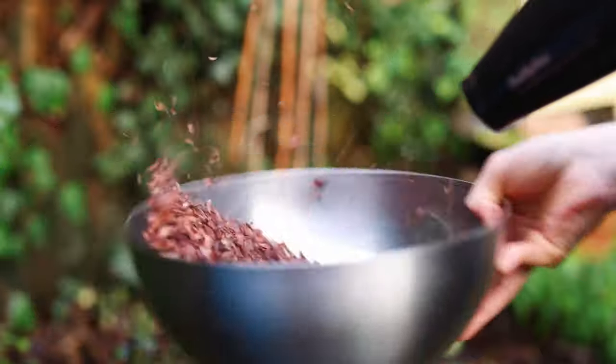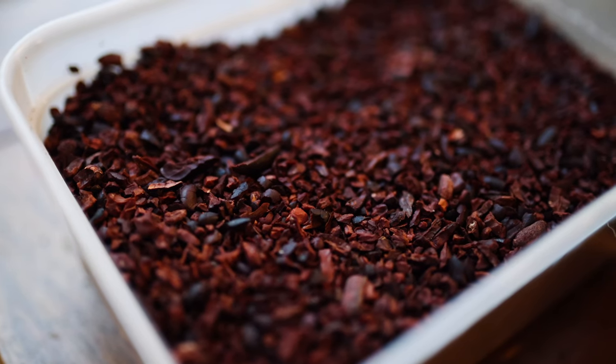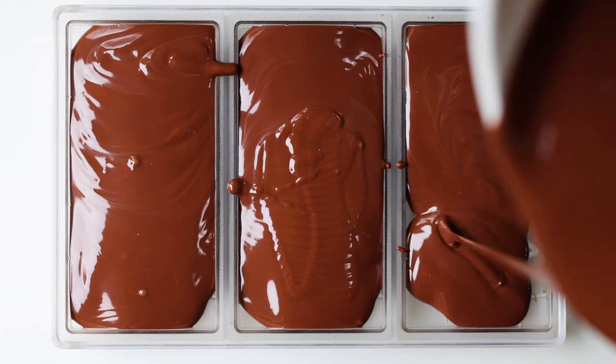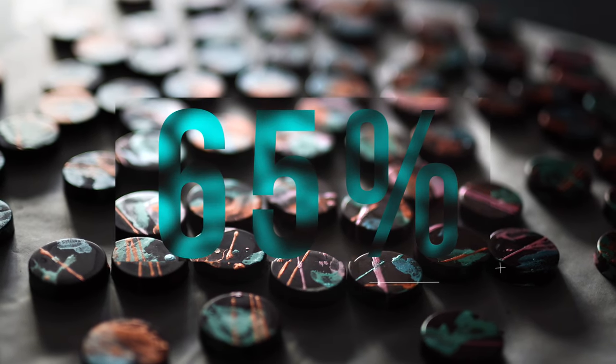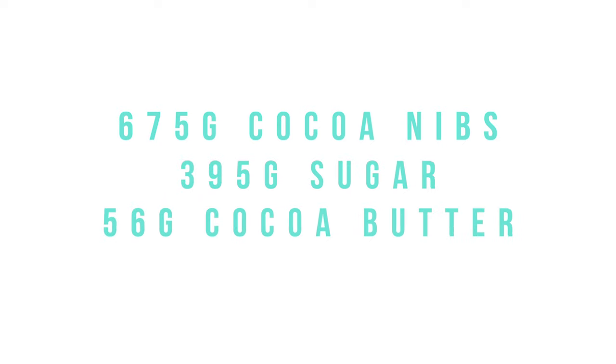Winnowing takes a while and is probably my least favorite part of the process, but it is important and this method is surprisingly effective. Next we think about the formulation for our chocolate and how dark we want it to be. We're focusing on dark chocolate here to start with. The example I'll give is the 65% cocoa solids dark chocolate I make for my menu: 675g of prepared cocoa nibs, 395g of sugar, 56g of good quality cocoa butter, and 4.5g of lecithin. I made a number of small test batches before settling on this percentage.